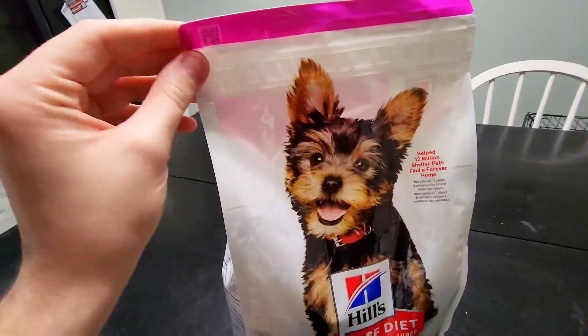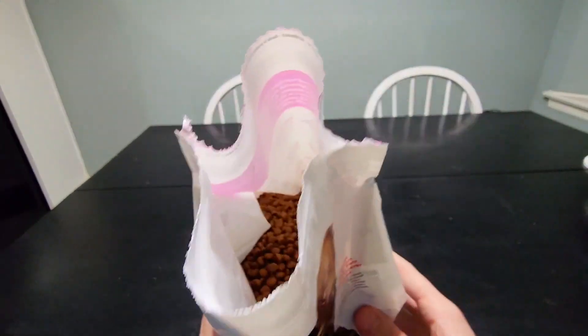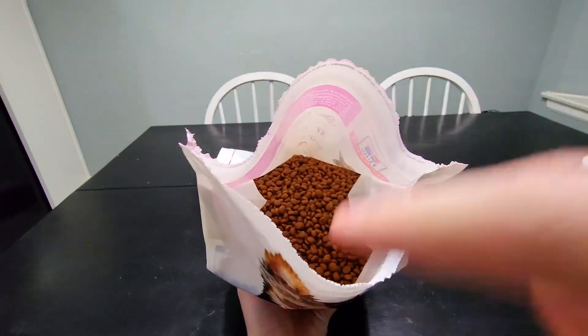Let's go ahead and open it up to take a look at what the actual dog food looks like. Straight out of the bag, this is what it looks like. It smells really good — the dog food has a really strong smell, so if your dog is a picky eater and likes something that smells appealing, this is definitely going to be a good choice.